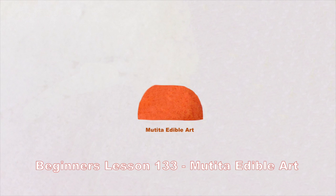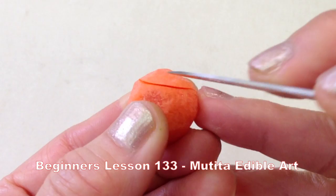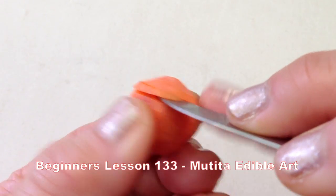Cut a small dome-shaped piece of carrot. Carve into a rosebud and place in the center of the flower.